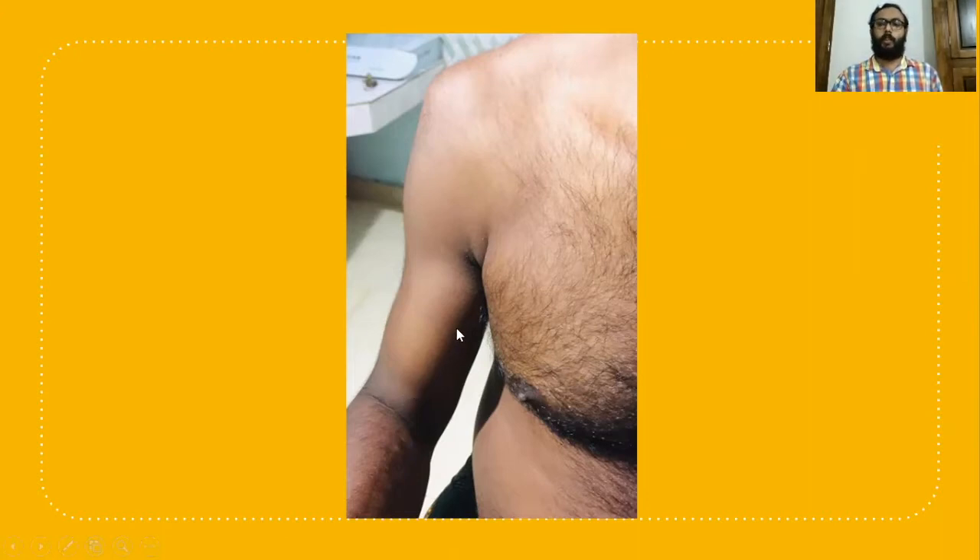On inspection of the shoulder joint — for inspection, undress up to the waist, which is very important. Here you can see in this picture that the normal contour of the shoulder is lost and you can see flattening of the shoulder, because anterior shoulder dislocation is the diagnosis. The head of the humerus is displaced anteriorly and placed below the coracoid process.